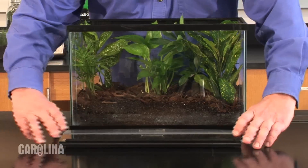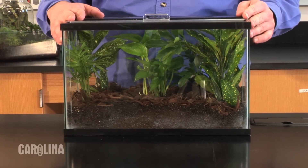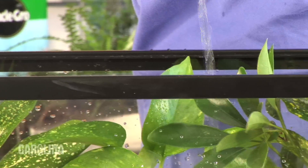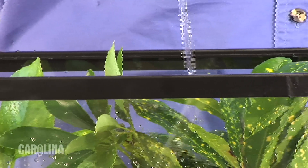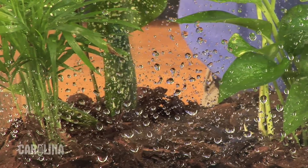You can use a lid to retain moisture and reduce the frequency you'll need to water your plants, but it's not necessary. It's important to check the soil often and water as necessary, being careful not to overwater. A terrarium, unlike a potted plant, will retain all the water you pour in. Overwatering may cause your plant's roots to rot.